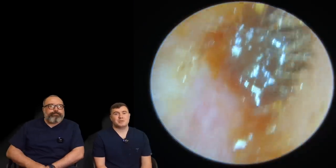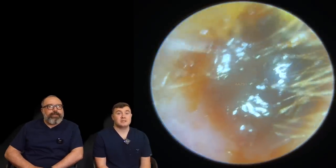Hi everybody, my name is Taylor Greene, I'm one of the audiologists here at Audiology Associates. My name is Rhys Farber, I'm the other audiologist here at Audiology Associates.